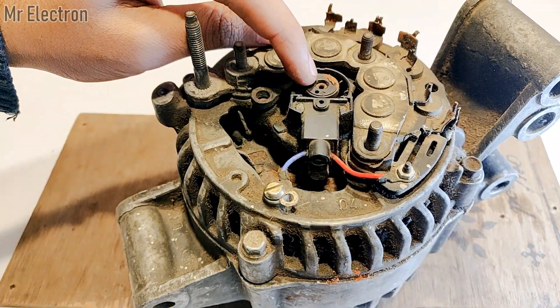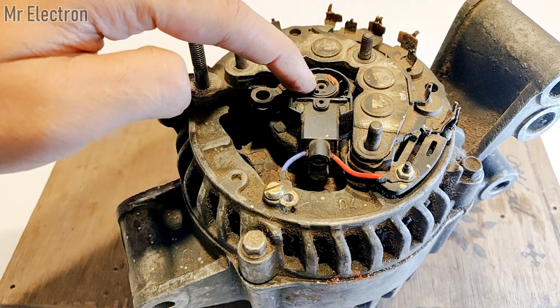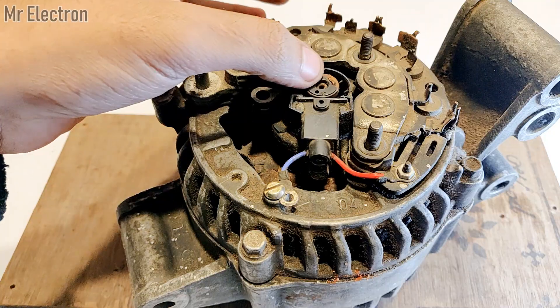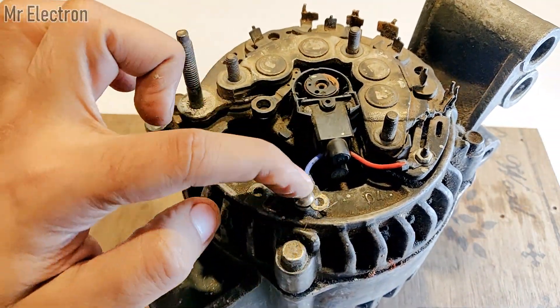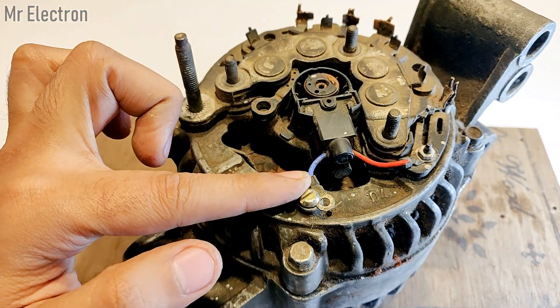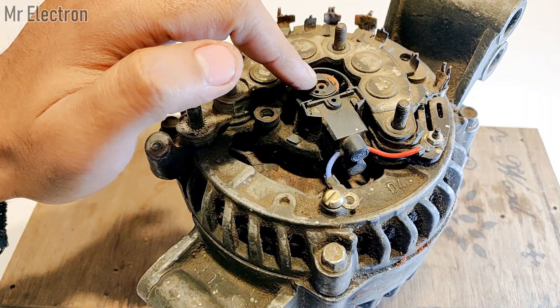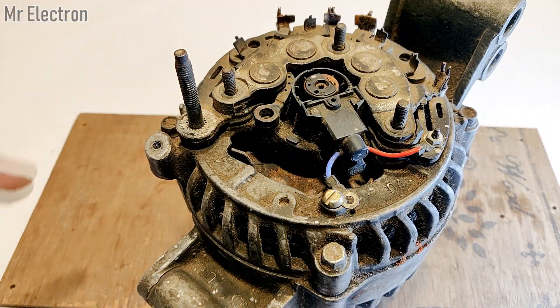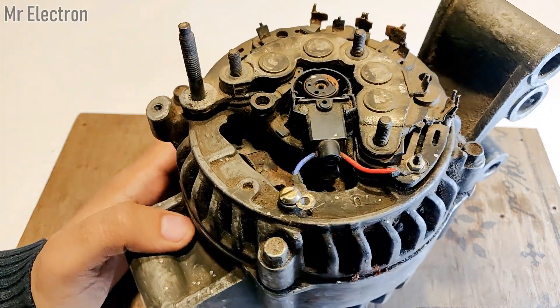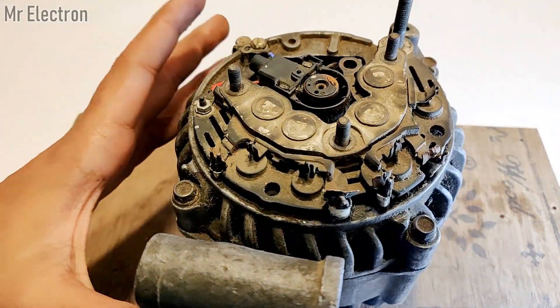This is the slip ring part of the field winding — the rotor — which I explained earlier. These are the two wires, red and blue, that feed the brushes. The brushes are connected to the slip rings that feed the electromagnet of the rotor.